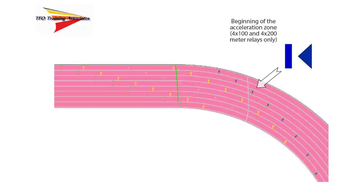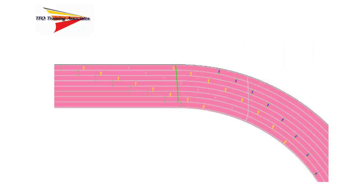This zone is only used in the 4x100 and 4x200 meter relay events. The outgoing runner may position themselves anywhere inside this zone, but no closer to the incoming runner than the line or triangle indicates. Exchanges may not be initiated or made in this zone. These general markings appear in each exchange zone on the track.